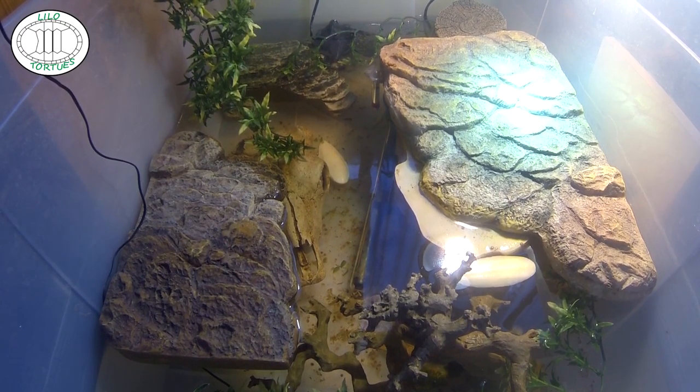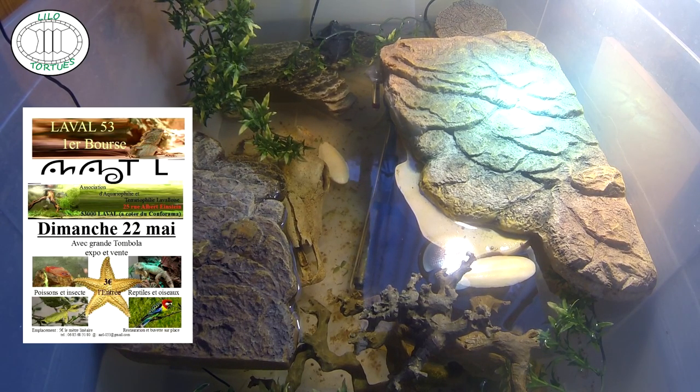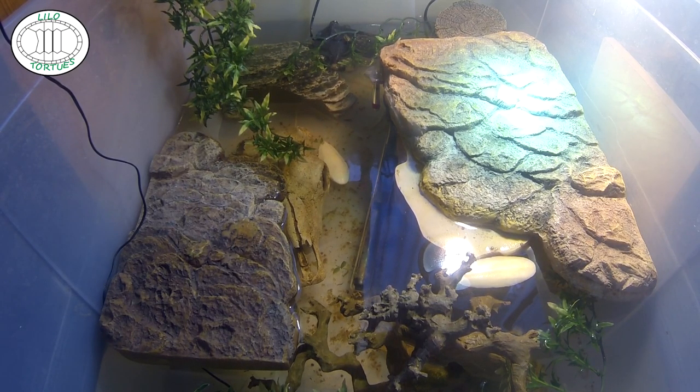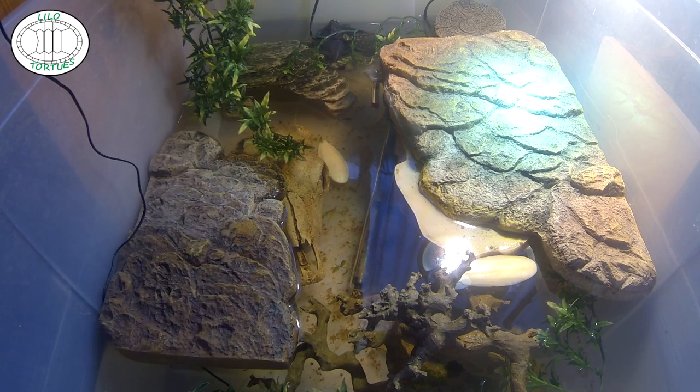Pour notre actu à venir : la bourse de Grugis, prévue le 22 mai, est annulée. En remplacement, j'ai fait une demande pour Laval, espérons que ce soit accepté. Sinon, vous pourrez me retrouver à Liévin fin mai, puis Manicourt premier week-end de juin, et bien sûr les deux grandes expos : Arras et Béthune. À Gargenville aussi, fin octobre — une toute nouvelle. Et j'ai prévu un petit road trip pour Bordeaux : je pars le 14, la bourse a lieu le 15 et 16, et je reste le 17 et 18 pour quelques visites qui feront l'objet d'éventuelles vidéos.